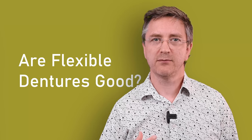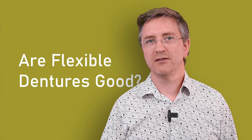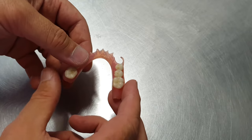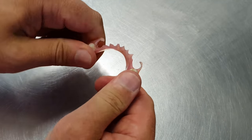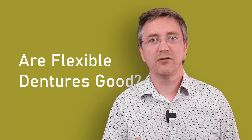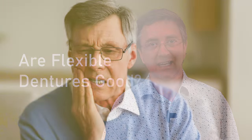The idea of having a flexible denture sounds great, but in reality the flexibility of the denture causes problems. Every time we bite down and put pressure on a flexible denture it flexes, and as it does, the denture distorts — it no longer fits the shape of the mouth, and the sides of the denture can dig into the soft tissues causing pain and discomfort.